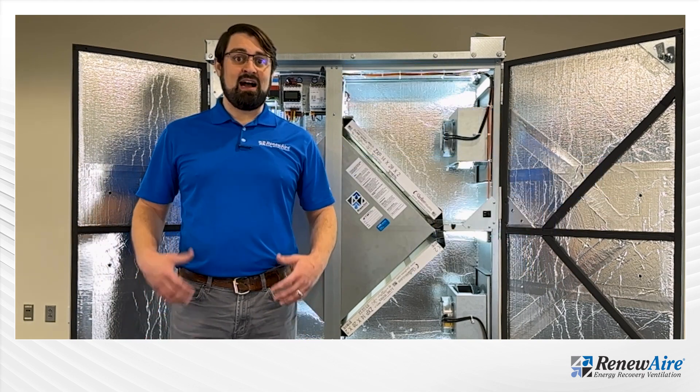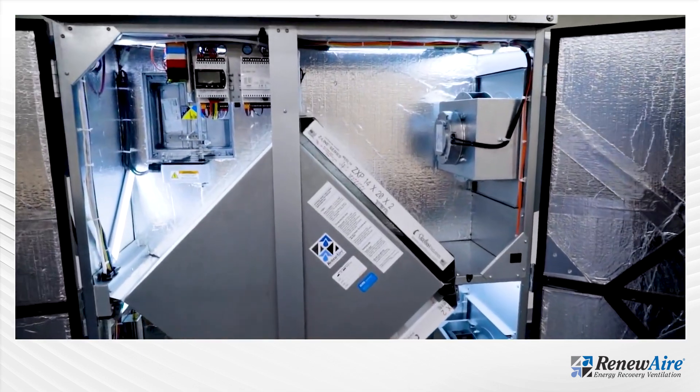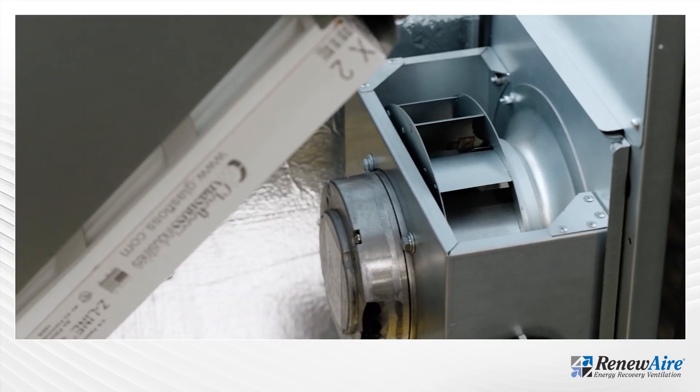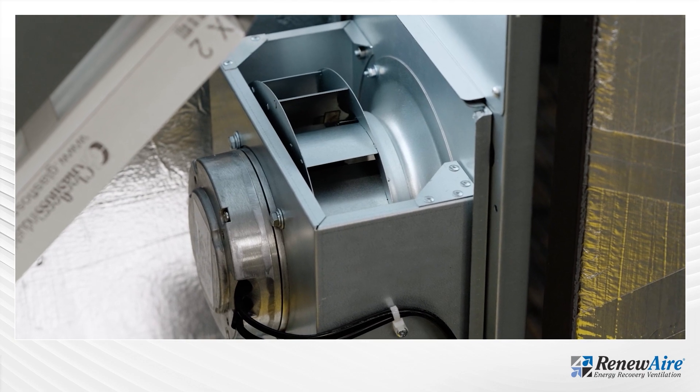The ERVs also offer a higher fan energy index. Standards are requiring a fan energy index of 1.0 or better and Reneware set a goal for 1.2 or better across the operating range and we are exceeding that goal.